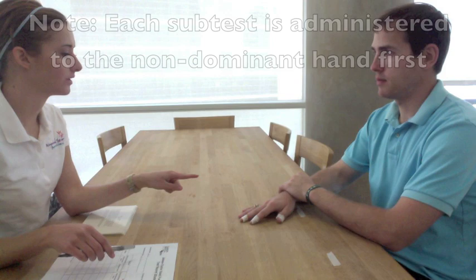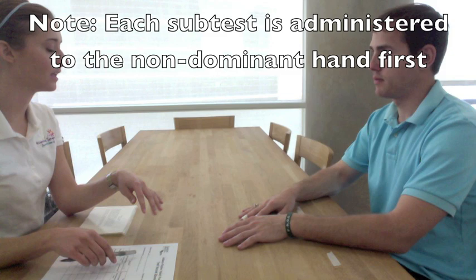'Have you noticed that changing the way that you do any activities?' The patient responds: 'I've noticed a loss of sensation in these three fingers.' The therapist explains: 'Today I'd like to do the Jepson-Taylor hand function test with you. It has a series of things that we'll do, and we'll start with your non-dominant hand, so your left hand, and then we'll do your right hand afterwards.'